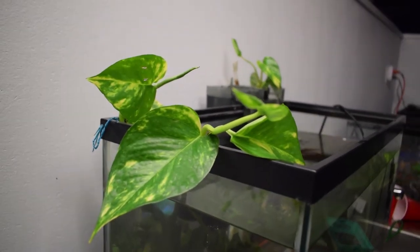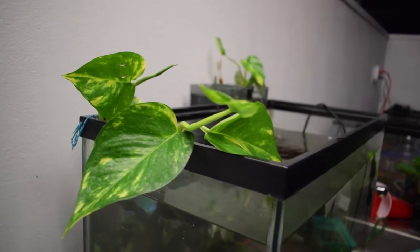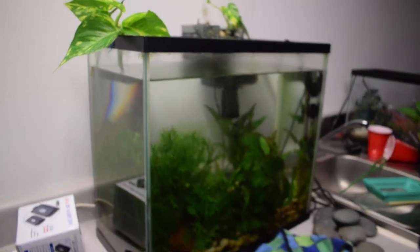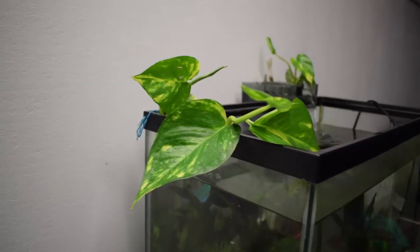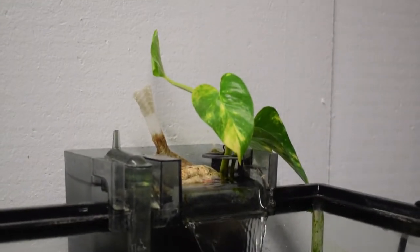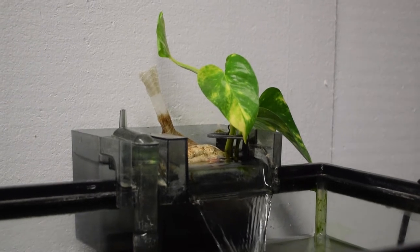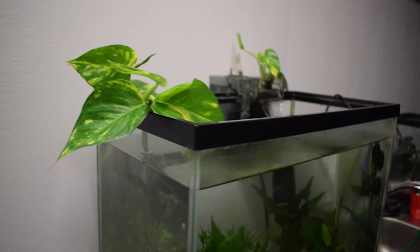If you look up here, this is the pothos that I added from last week. If you haven't seen the video I posted last Friday, I added some pothos to this aquarium as well as my 20-gallon aquarium. I have the pothos plant right over there — that's where I took these clippings from, and so far they're doing really well. I also put a clipping inside my pool pond, but unfortunately that one isn't doing so well — I think it's because it's getting too much direct sunlight. But of course, I'll see what happens.